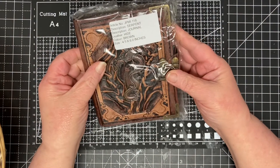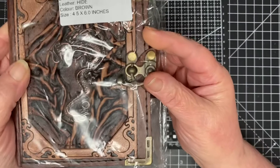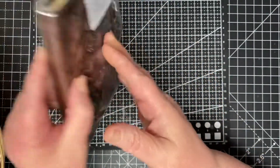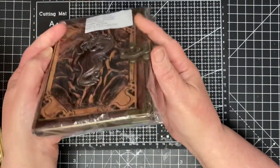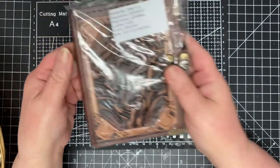A little journal — it's got a dragon on it, it's leather with a little catch. This is part of the giveaway, I'll let you know that bit. Lovely little book, that's that one.